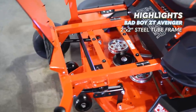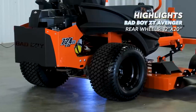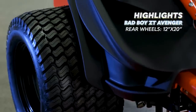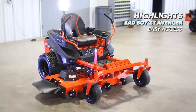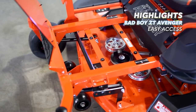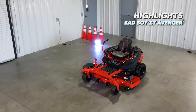One of the best features of the ZT Avenger is the heavy duty 2 inch by 2 inch steel tube frame. The rear tires on the ZT Avenger are by far the widest of the mowers, measuring 12 inches wide with a 20 inch diameter, which provides an excellent ride along with a wide and stable stance. The foot plate on the ZT Avenger flips up easily for access to the top of the deck, along with the seat for easy access to the battery, drives, and engine.